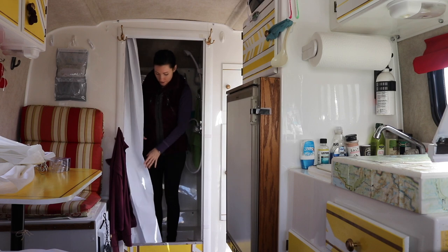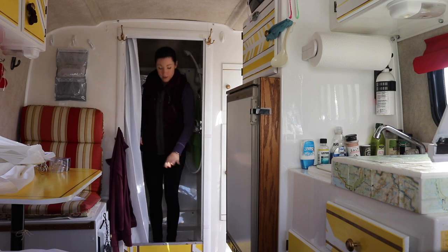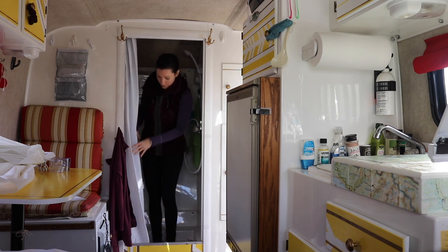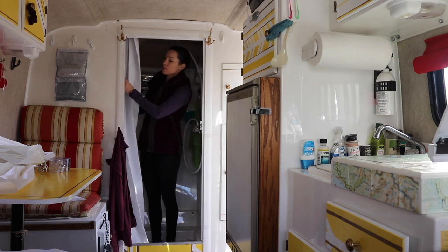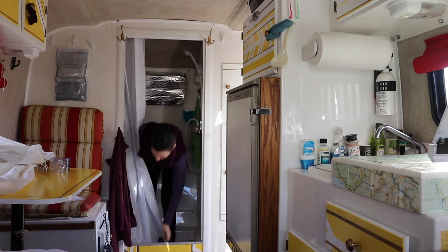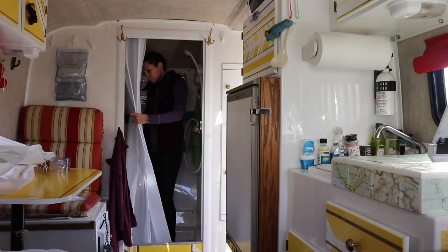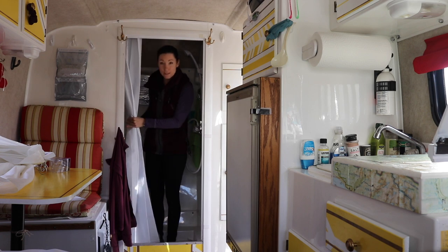Okay, so the new shower curtain is in. I had to shorten it a little bit because it's not that tall in here, but it glides much better with the new rings. Now I'm just going to fold it up on the side so it's out of the way. Since this only used half of the shower curtain, I'm going to save the other half so when this one gets kind of gross I can switch them out — two for one.